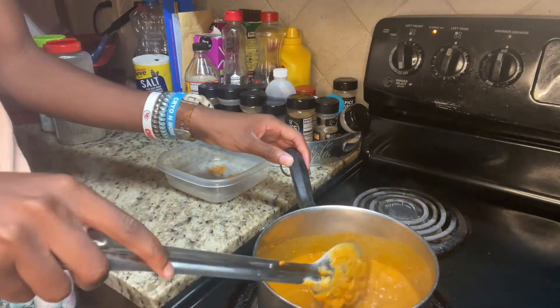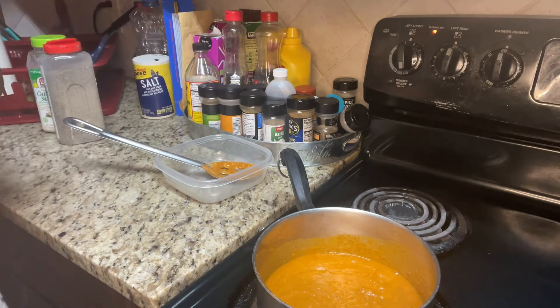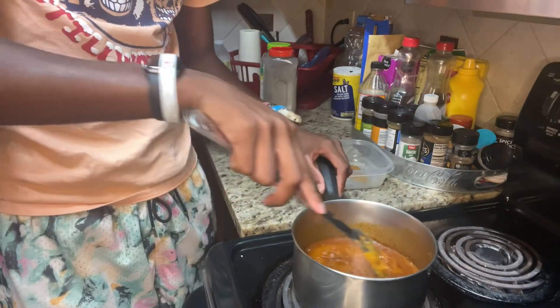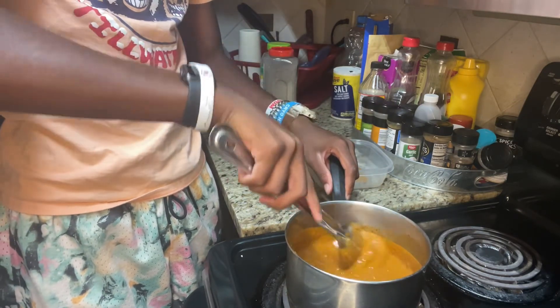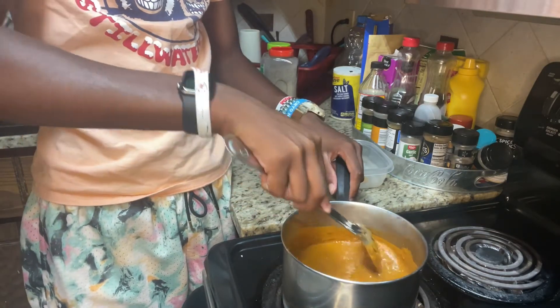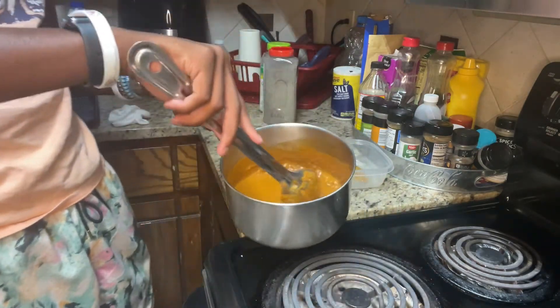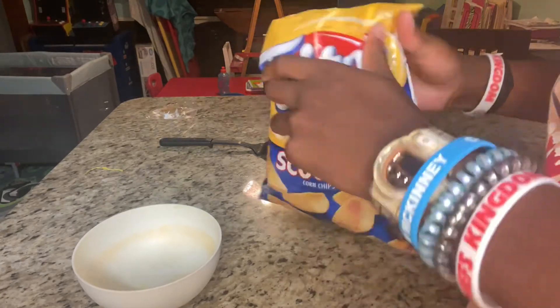I added a little too much water. When your chili is done you want to kind of stir it, make sure it's all good and thick. If it ain't thick, you might want to cook it a little longer to get that water out. Alright, that's what we look like right here — I think we're done.